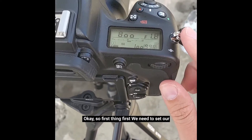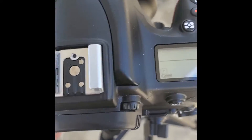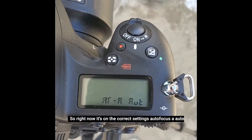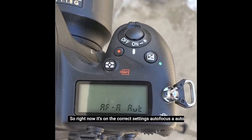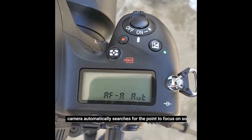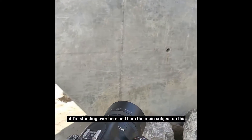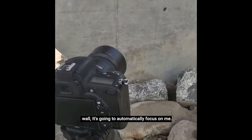First thing first, we need to set our autofocus correctly. Right now it's on the correct settings: autofocus A, auto. The great thing about having it set on this is that the camera automatically searches for the point to focus on. So if I'm standing over here and I am the main subject on this wall, it's going to automatically focus on me.